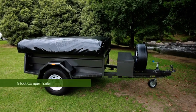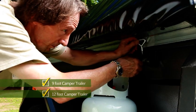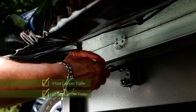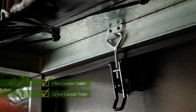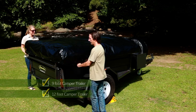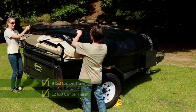Assuming everything's okay, let's get to your setup instructions. First, to prevent lifting when opening the tent, make sure the over-center latches on the side of your trailer are locked. Next, undo the tonneau cover at the back and on the sides, and then roll it to the front.